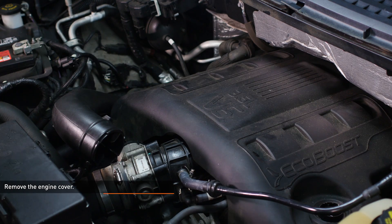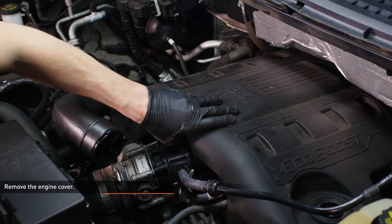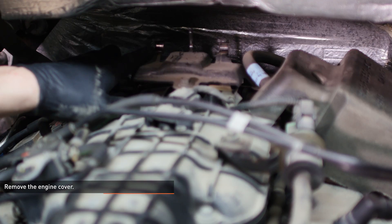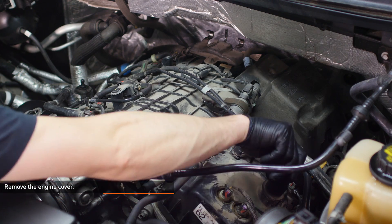Remove the oil filler cap, then remove the engine cover from the vehicle. Lift up on the front edge of the cover to release the mounting pegs and slide the cover forward. Then reinstall the oil filler cap.